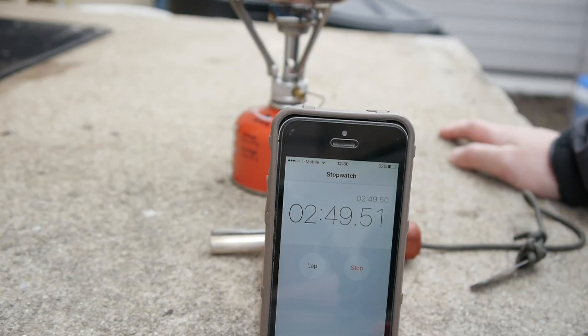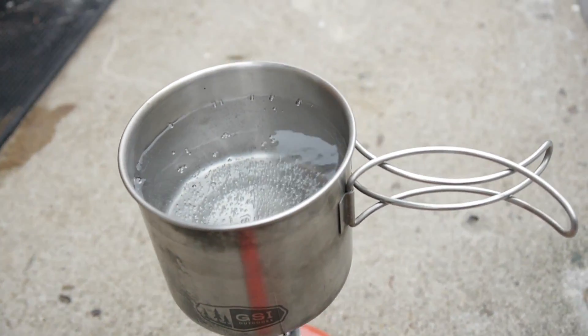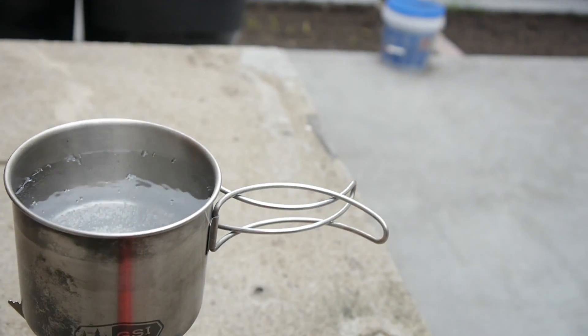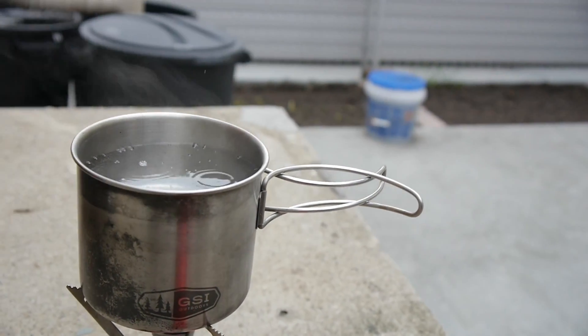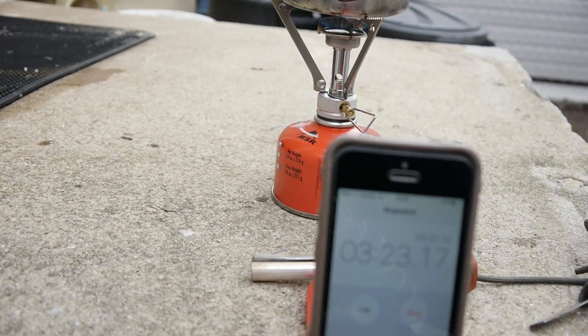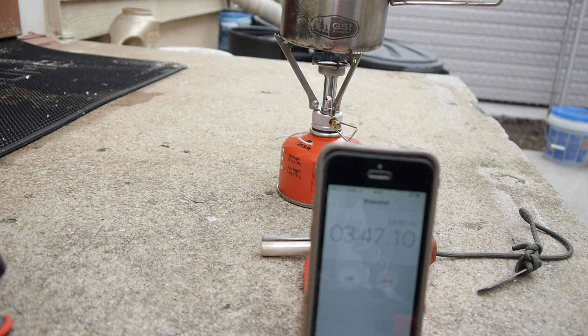You can see there are a lot more bubbles than earlier and it's beginning to steam. I can see some of the steam coming out — possibly visible against a backdrop. It's steaming a lot more now.